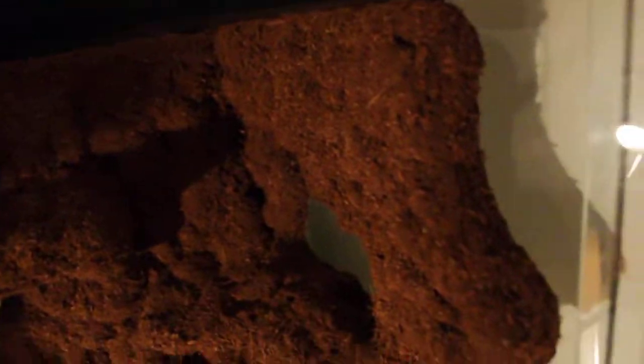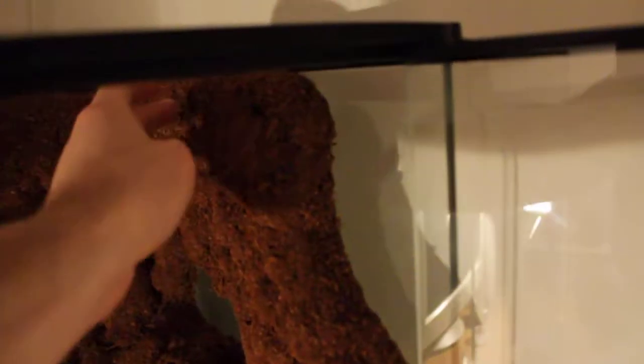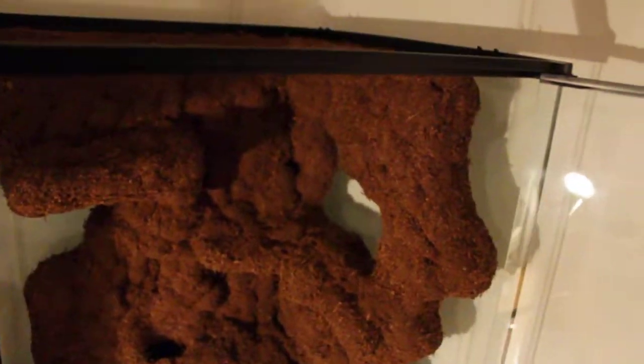There's the background I made — the ledges, the cave down there, nice little hole on top. You can't really see it, but the corners right here and right here kind of warped out a little bit, so I have some velcro on the back of those.